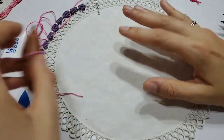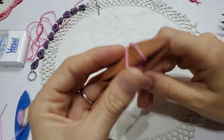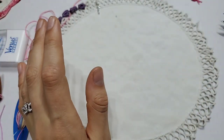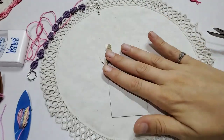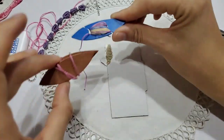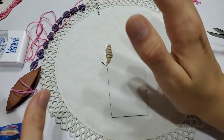But first, before we get to that — the only place locally to me that sells tatting shuttles is Hobby Lobby, and I know many of us do not want to support that particular store for whatever reasons. But you also don't need to spend four dollars on a tatting shuttle to get started to see if you even like the hobby. So what we're going to do first is we're going to make our own tatting shuttle. You're going to need some scrap cardboard.